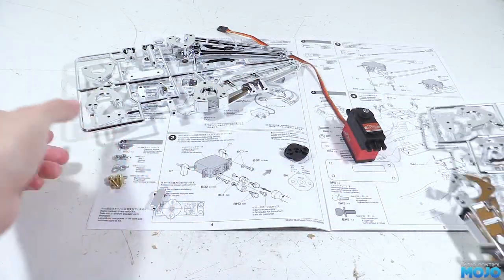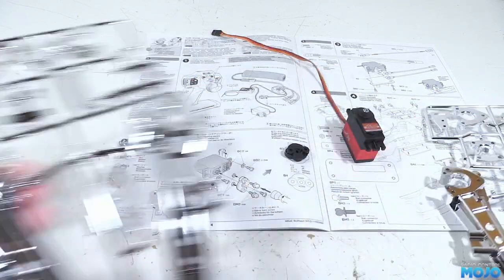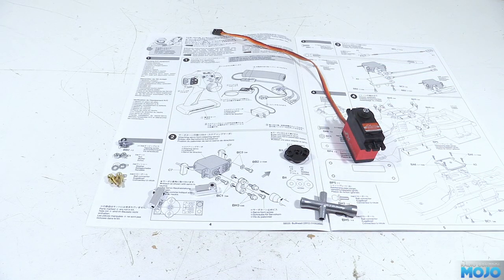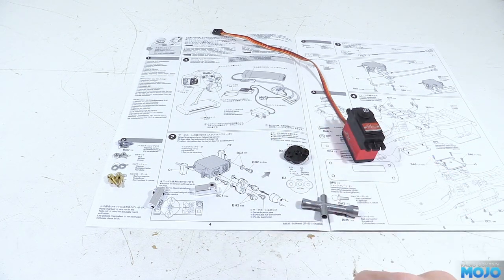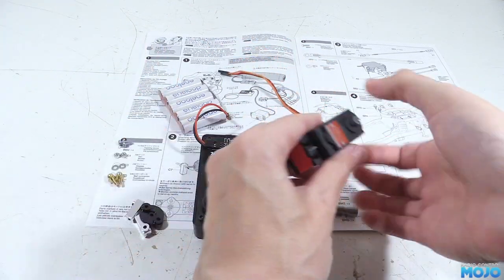For this step we'll also need the Tamiya cross wrench, which is hidden in the bag with the grease. Before we start screwing things together we need to make sure the servo is in its central position. You can rig up the electronics as per step one, but it's more convenient if you have a servo tester that can centre the servo. Either works just as well — we just need the servo to be centred.